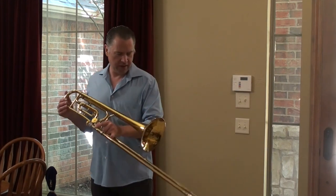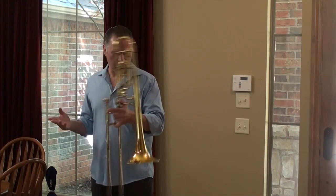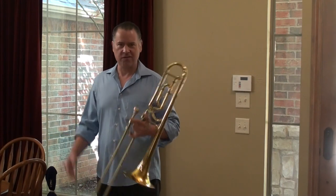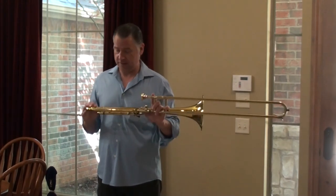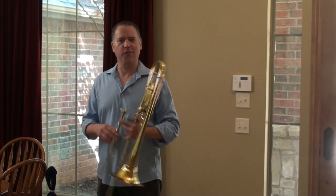I can't tell if it's been refinished or not. There's evidence of some bell repair, nothing major that I can tell. Sounds great, centers really well, plays really well in tune. A fine example of this specimen. I dig it. I kind of want it myself.